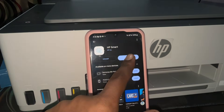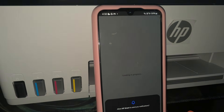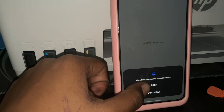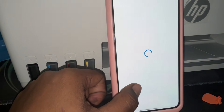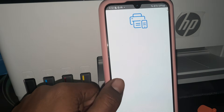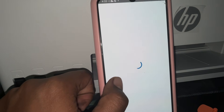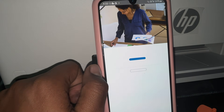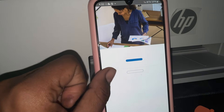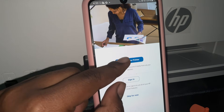After downloading the application, turn on your printer and it will start blinking. Wait for the download to complete, then open the application. Allow the notification, then wait for it to open. You may need to create an HP account, or you can sign in using Google.